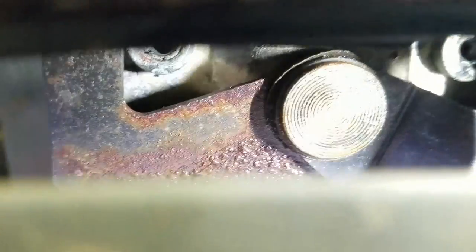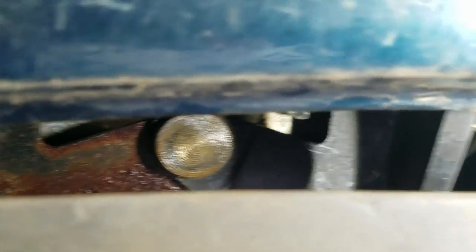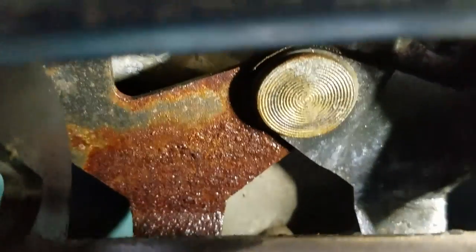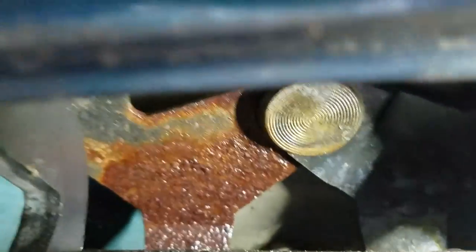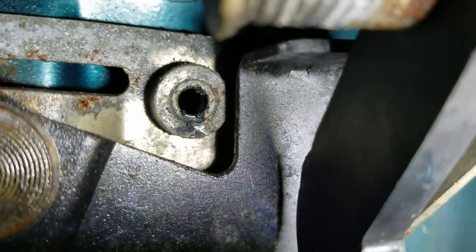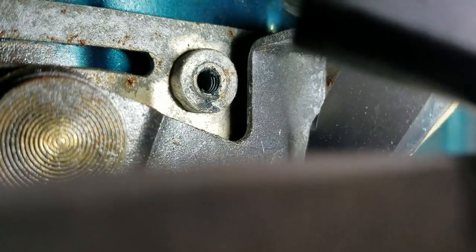That pivot point right there is where the two pieces move back and forth, and there's a cable on each end that goes to the latch. On that rusty piece, there's a cable up top that goes all the way across to the other latch. I've sprayed PB blaster in there. I'm going to get pliers and a screwdriver and gently work these arms back and forth.